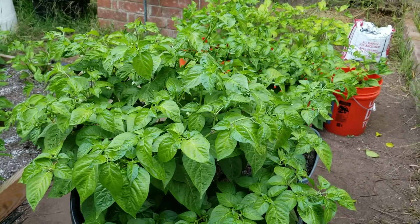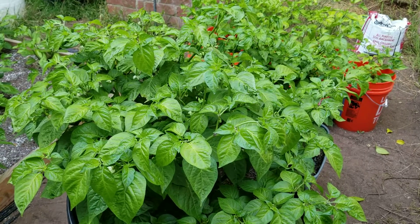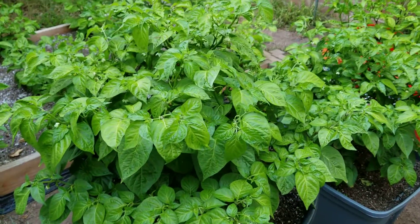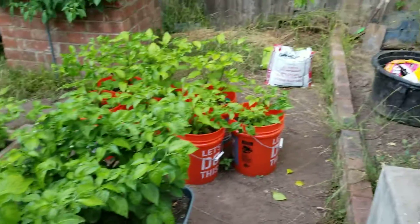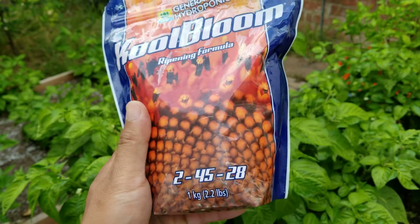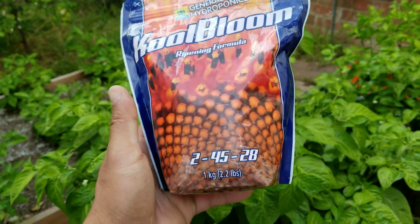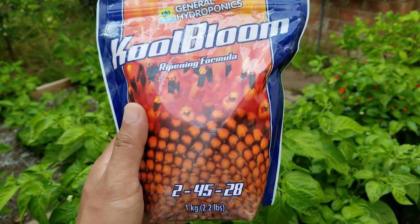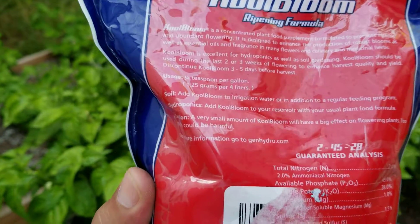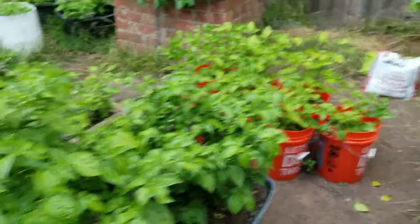Hey, what's going on guys? Today I want to talk about what I've been feeding my plants that are having a whole bunch of flowers. These two are my lemon starbursts and I've been feeding them General Hydroponics Cool Bloom, about once a week. This stuff is very potent and concentrated — directions say you're only supposed to do a fourth of a teaspoon per gallon.